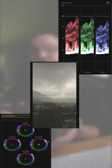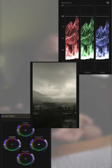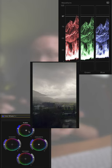Log footage straight out of camera has this grayish tint to it, so you need to drag down the shadows, increase the highlights, and put some saturation back to the footage to make it look good.